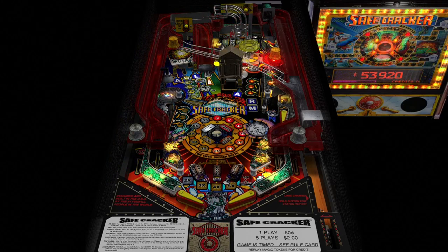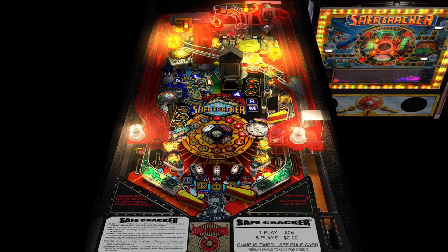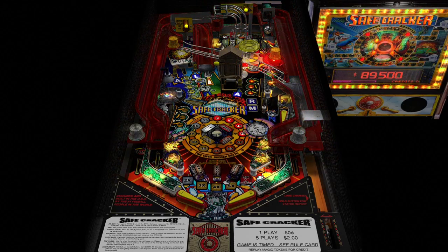What's really cool about this version for VPX is it's got the backglass right on the side here. I really like that option because it looks so realistic. Look at the lighting around that board, and the physics feel really good too.